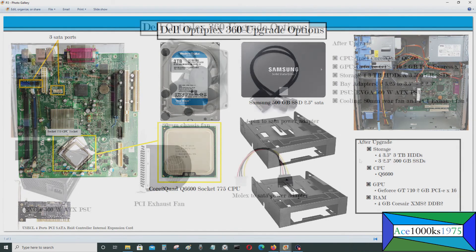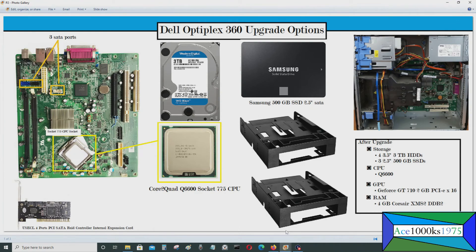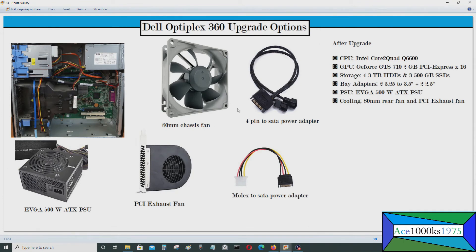The next thing you can upgrade is the cooling system. This computer has a front fan that sucks air in, but it doesn't have an exhaust fan in the back. You can add an 80 millimeter chassis fan in the back — I have a video on that. You could also add a PCI exhaust fan. Note that 80 millimeter fans come with a four-pin power connector, so you'll need an adapter to connect it to the power supply.